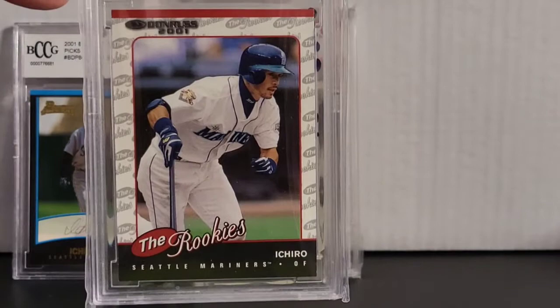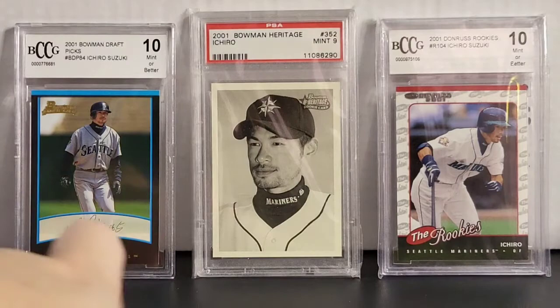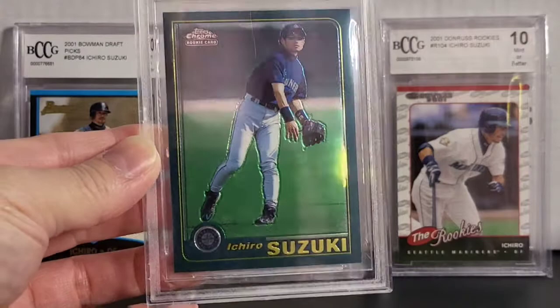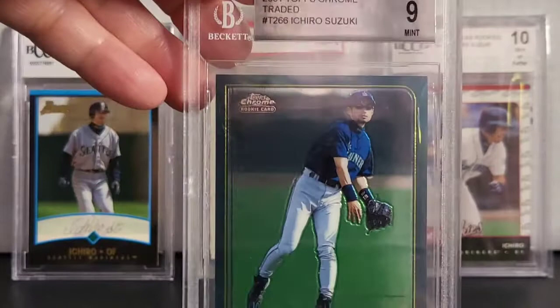Got some writing on the sheet there, but he's a great hitter and I like to collect some of his cards. Up next you have the 2001 Topps Chrome Traded. It's a 9 from Beckett. Great looking chrome card. So that is a 2001 Topps Chrome Traded.